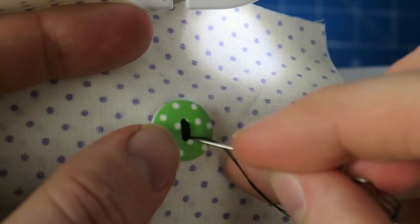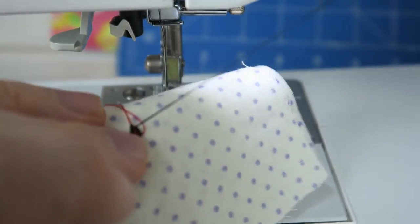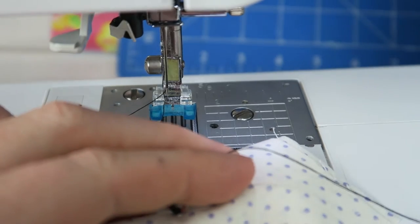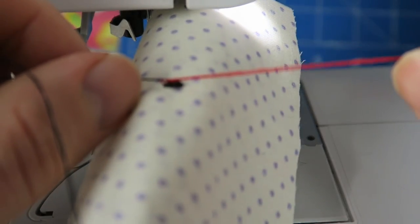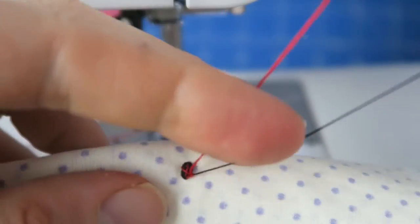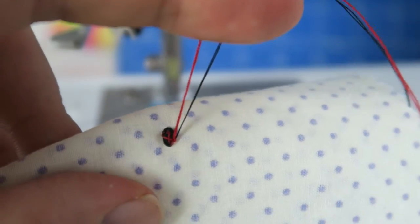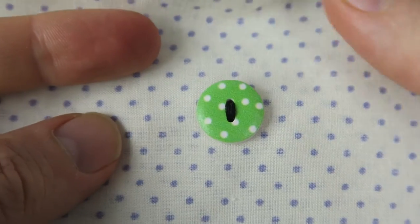But better safe than sorry, right? Now I'm just pulling the threads through to the underside of the fabric. And then I'm tying a knot and cutting off the threads. There we go — and that's our button.